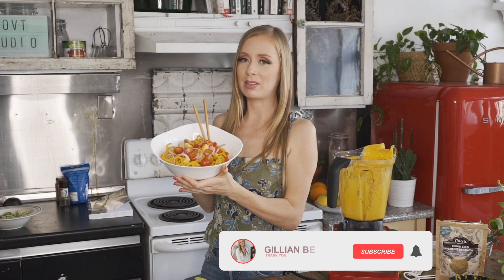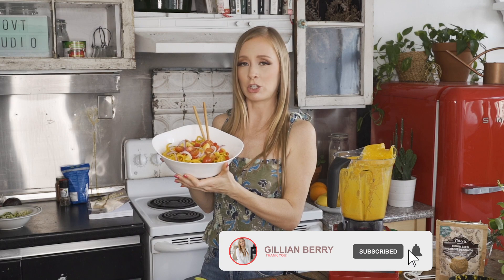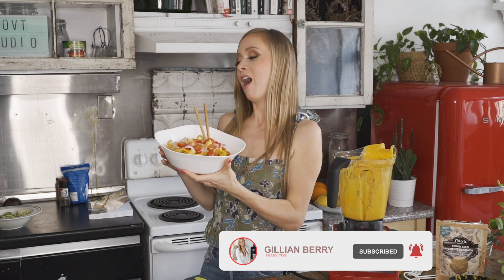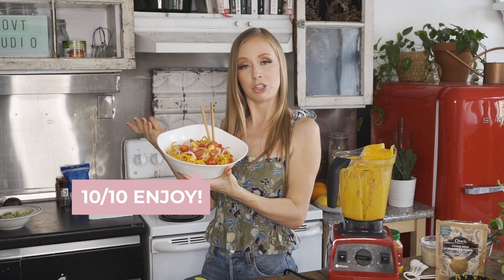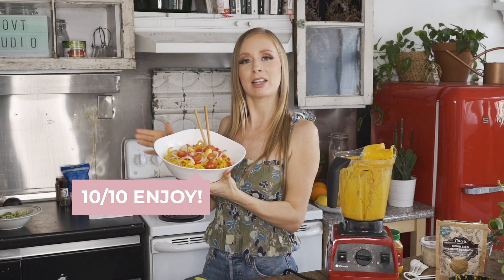Here we have our beautiful raw zucchini pasta dish. I can't recommend this enough — it has so much flavor, and the fruit and vegetables on top really make the dish. I hope you do give this a try. If you think you will, give this video a thumbs up right now, subscribe to my channel for more videos like this one, and I will see you next time. Bye!